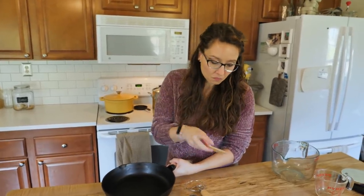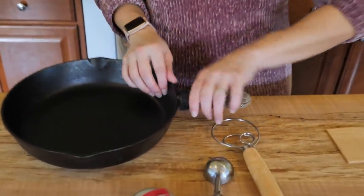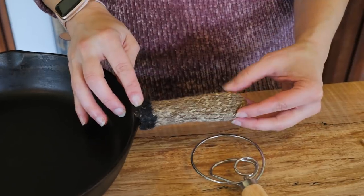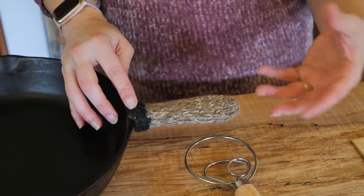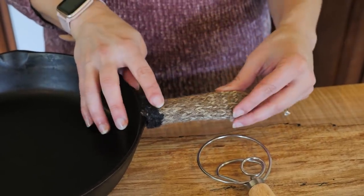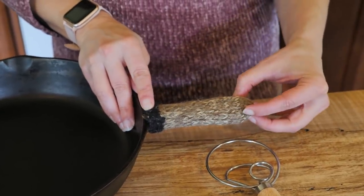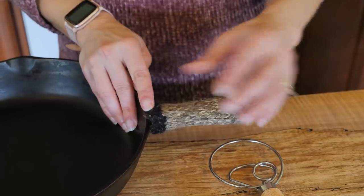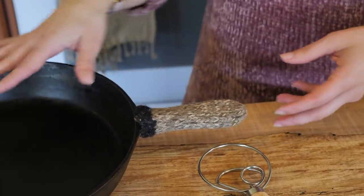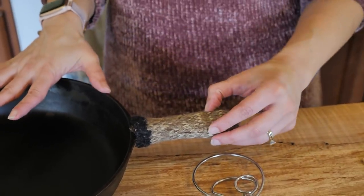That leads me to another favorite: cast iron is definitely one of my favorite things, but what I really wanted to highlight are these handle covers. This is a wool handle cover — a blog reader who saw I was always using potholders with my cast iron actually knitted a bunch of these and sent them to me. I absolutely love them. I've also seen silicone ones, and what I love about this is that the whole cast iron pan heats up which I love, but that means handles get really hot.